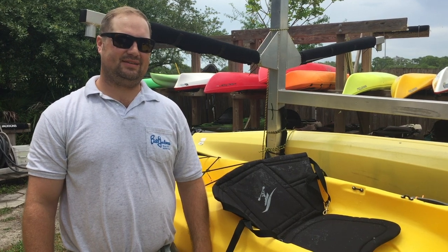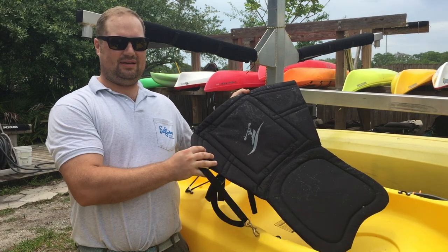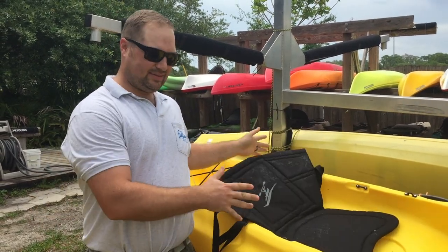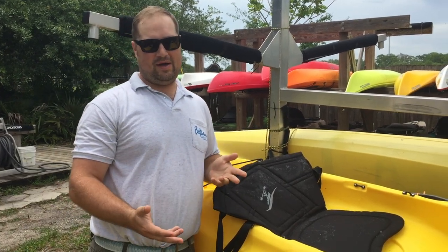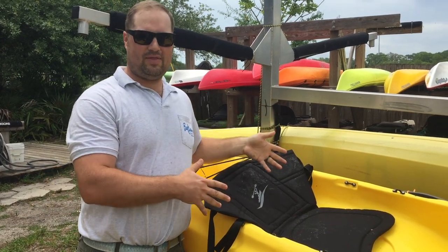Hi, I'm Marcus here at Bill Jackson's. Today we're going to talk about putting a sit-on-top kayak seat on a sit-on-top kayak. Here we understand that these kayaks don't come with owner manuals and you don't know how to do all this stuff right from the beginning when you buy them. So a common question is how do I put on the seat? We're going to go through that in this video.